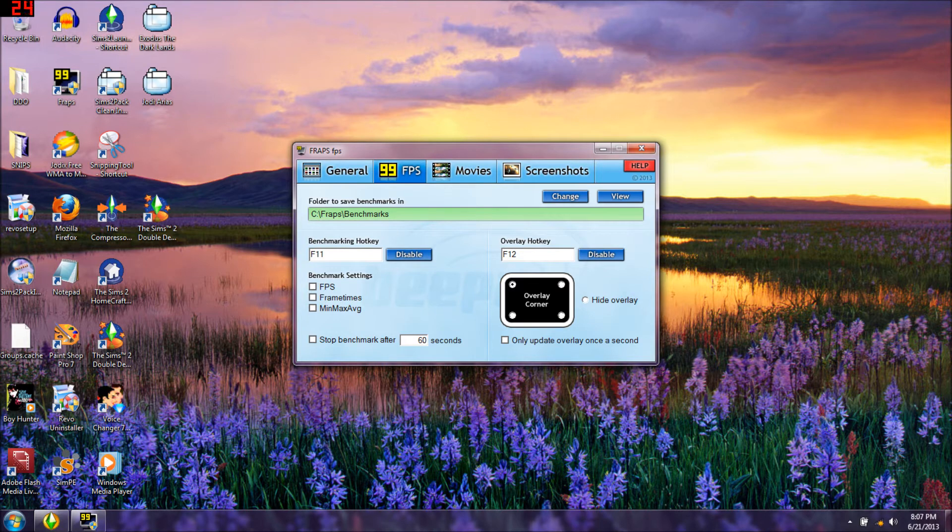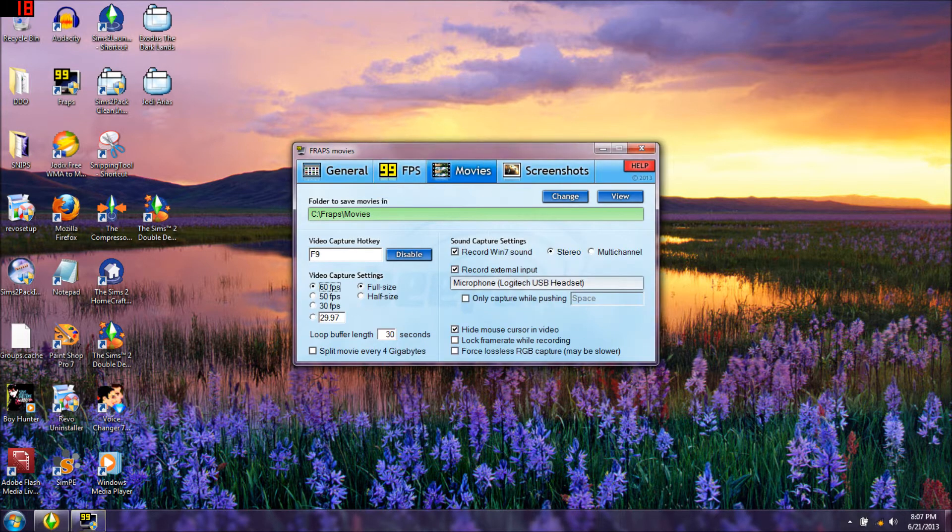Now I'm going to go into Movies. My capture key is F9, which is the normal capture key. I have it at full size, 60 frames per second, 29.97. My loop buffer is 30 seconds. I do not split my movie every four gigabytes - I do that myself.